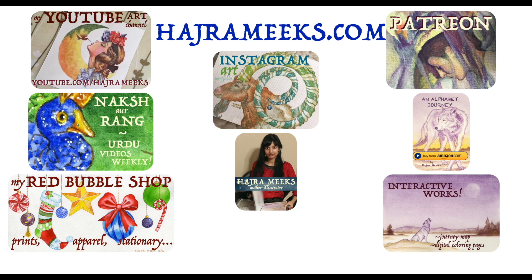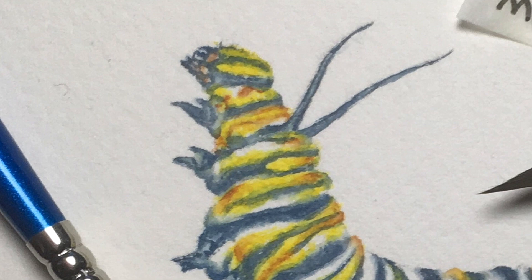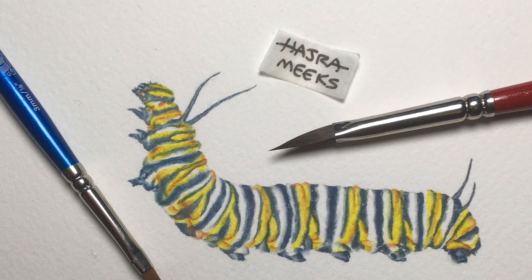Hey watercolor wizards, Hajra here. Today we'll be painting an adorable monarch caterpillar in watercolors as part of my work on an original series of miniature paintings for exhibition. Thanks for parking your brushes here and let the magical art adventures begin.